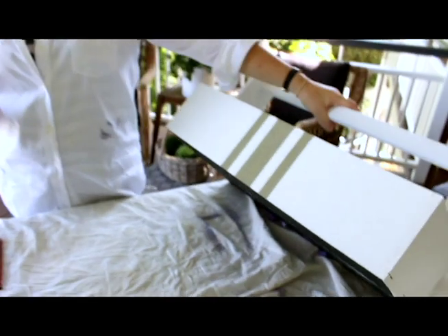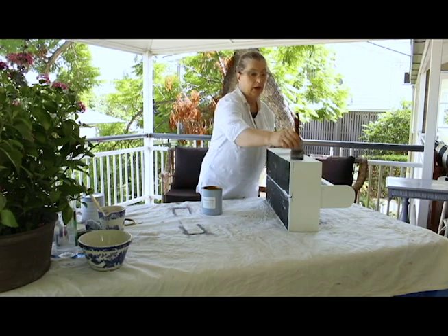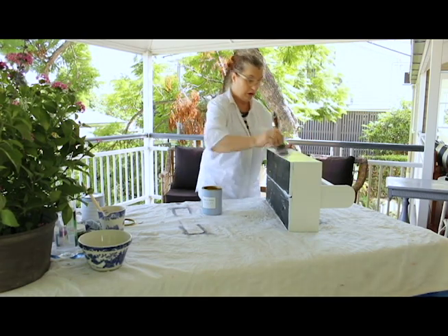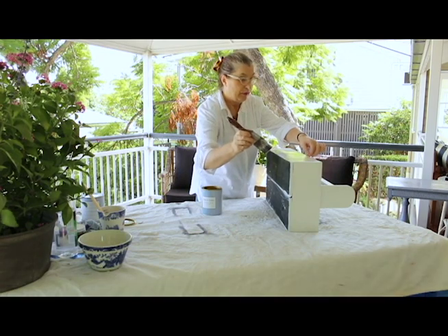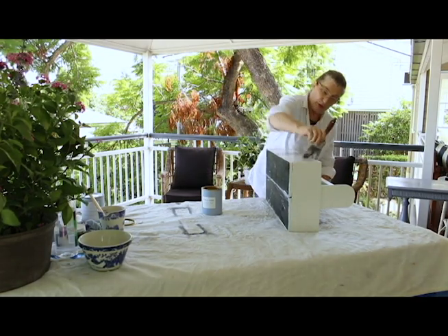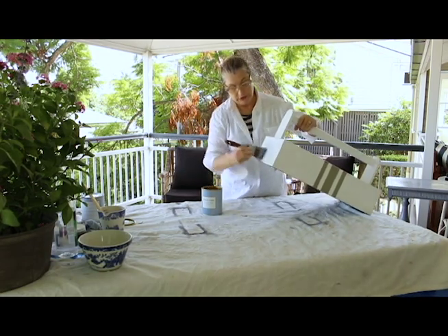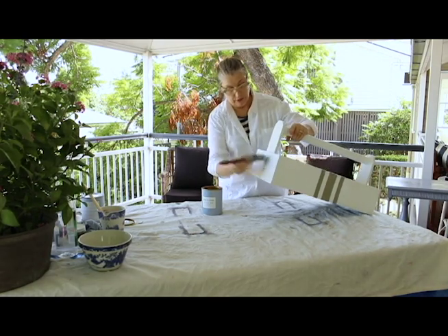Everything's taped off and dry, but now we do a coat of our clear top coat to protect our paint. Make sure you put it on thin — don't put it on thick or it will yellow. Make sure you don't get any drips or runs, so keep checking your work. It has the consistency of water, so it's very quick and easy to apply.